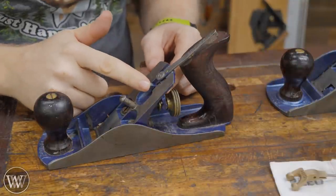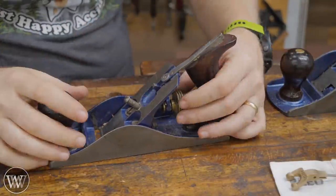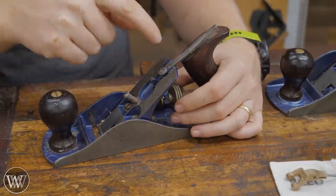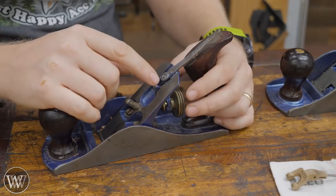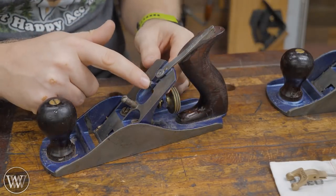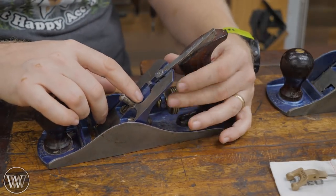The first common problem and complaint is that there's a lot of slop. You can wind this in and out for a long time before this engages to go up or down, and that really annoys a lot of people. For someone who uses these a lot, that's probably not something you really think about. But for the average casual user, that feels annoying.